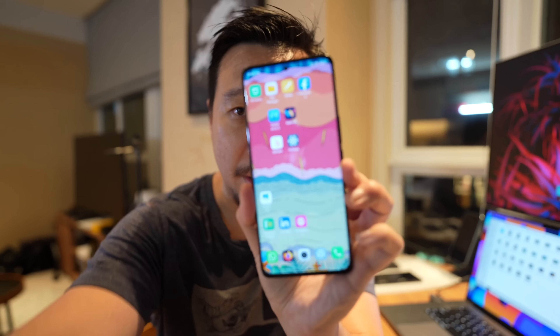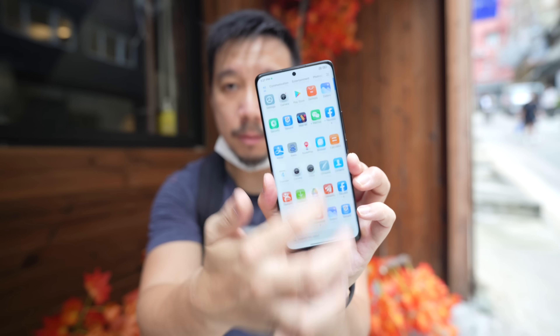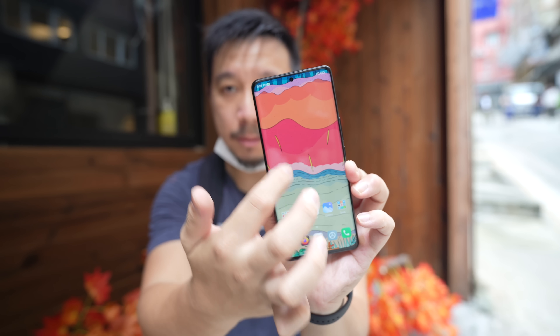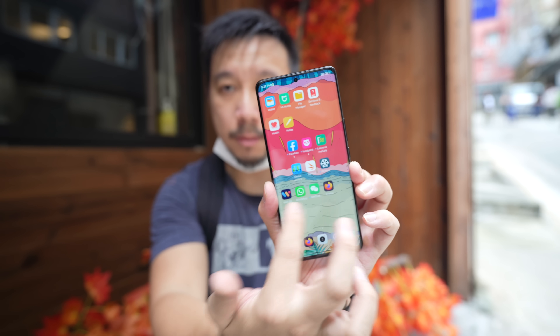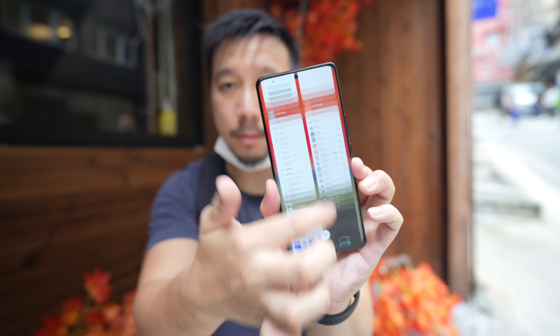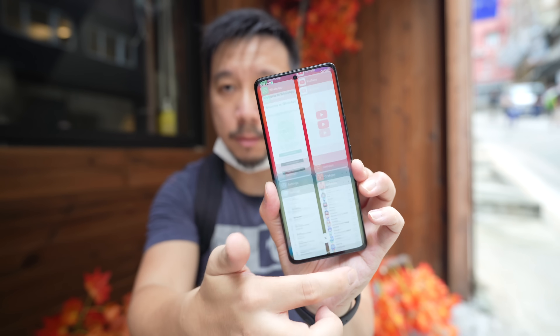The display is a 6.73-inch Samsung AMOLED panel with a 120Hz refresh rate — everything is buttery smooth. It's an LTPO panel, so the refresh rate jumps between 1Hz and 120Hz. Maximum brightness is 1,500 nits, it supports 10-bit colors, and it is a beautiful looking panel.